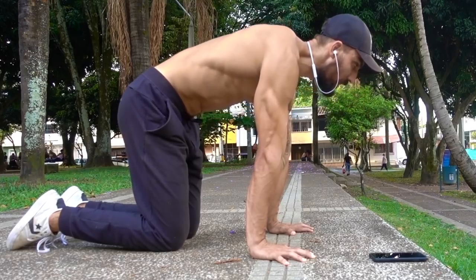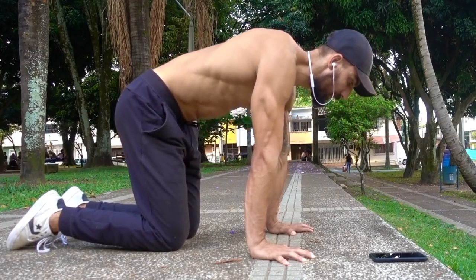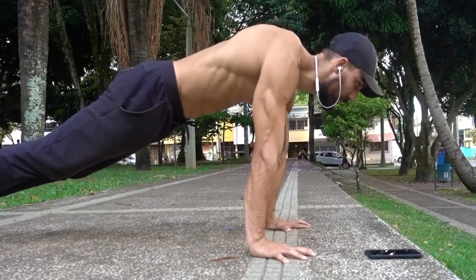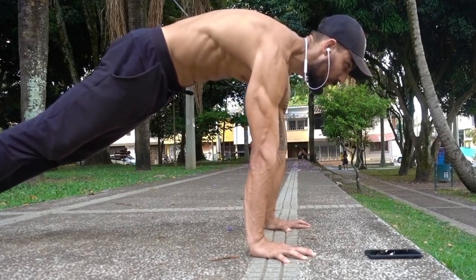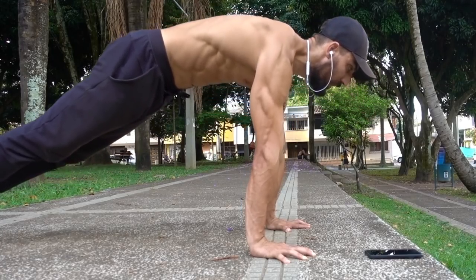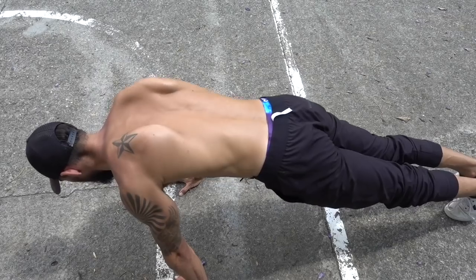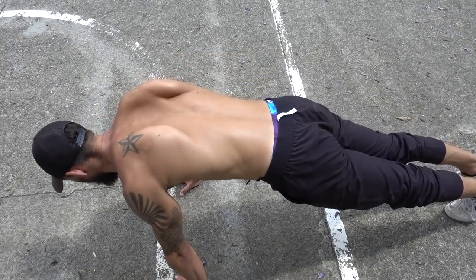The beginner variation is to start on the knees. Try to get as much movement as you can out of your shoulder blades. The next variation is to move into a plank position on your toes, applying all of our rules — keeping the elbows straight and a neutral spine. Push your shoulder blades away to the side of your ribcage and pull them back.